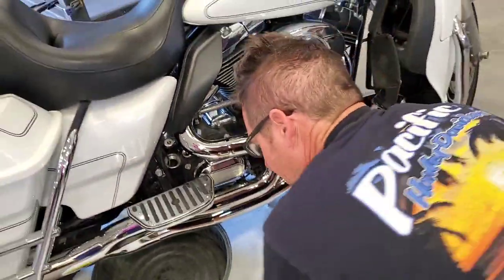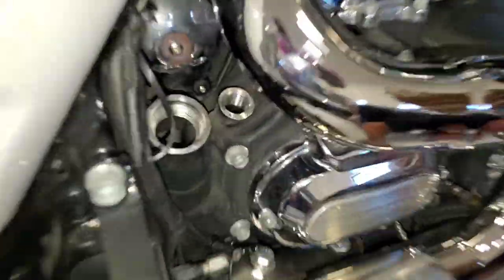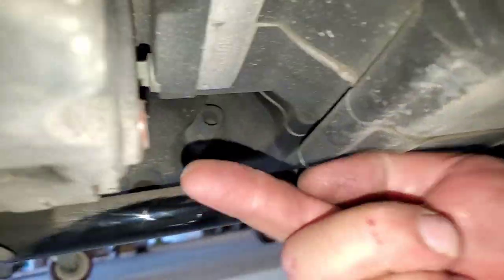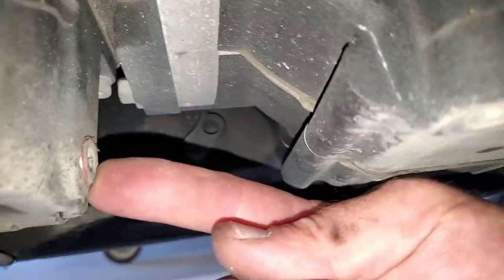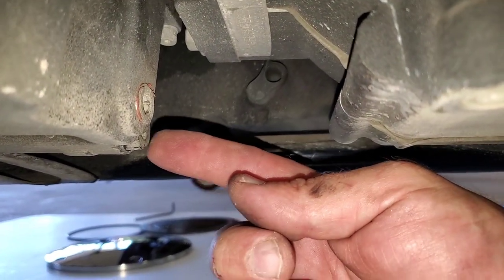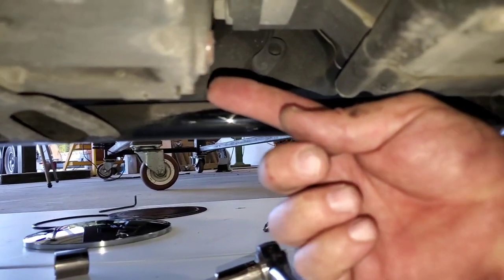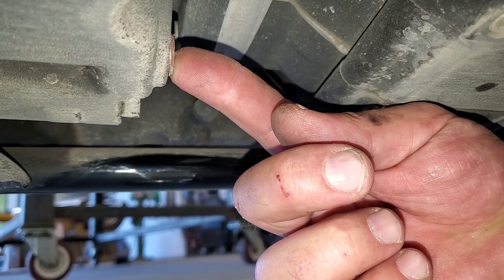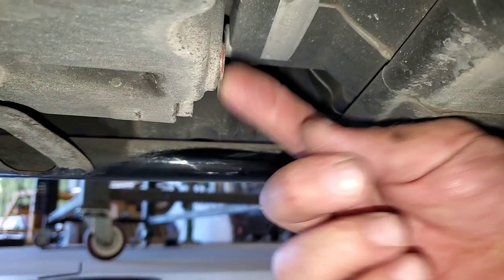I'd like to show you right down here where all the drain plugs are. This one is a five-sixteenths Allen. This one's either that quarter inch or again the five-eighths socket. The five-eighths socket is the motor oil and the five-sixteenths plug is the transmission fluid.